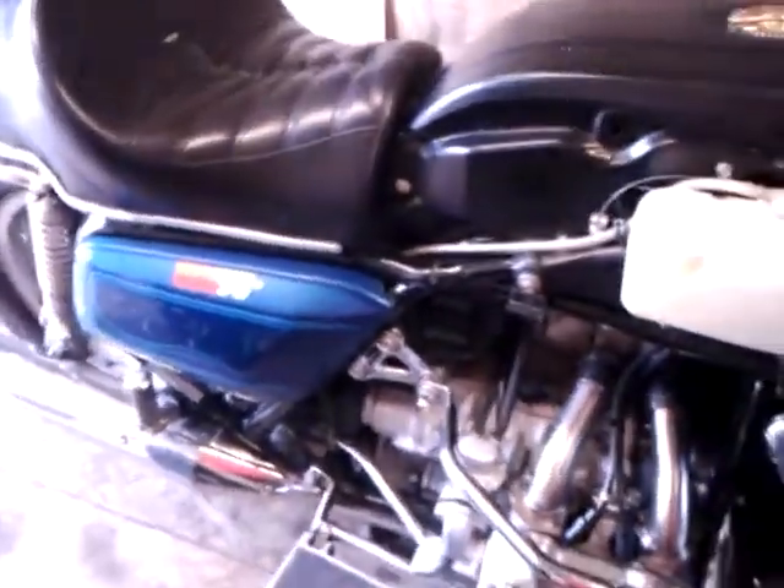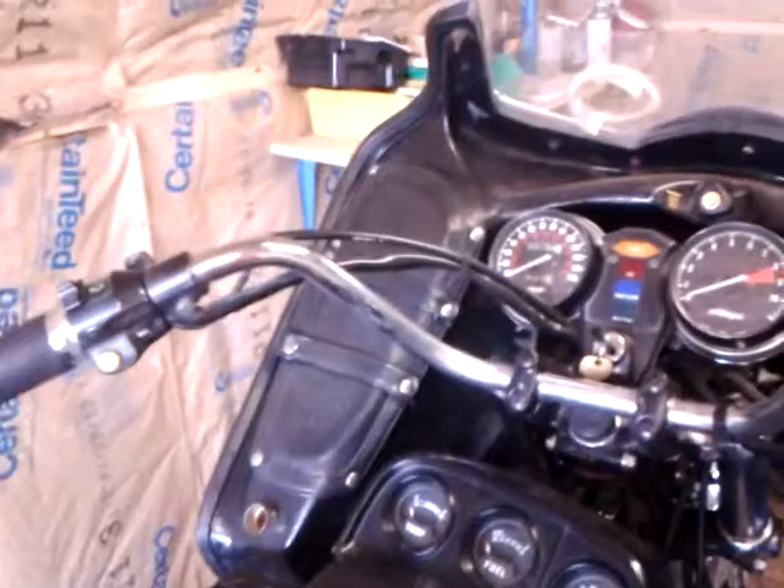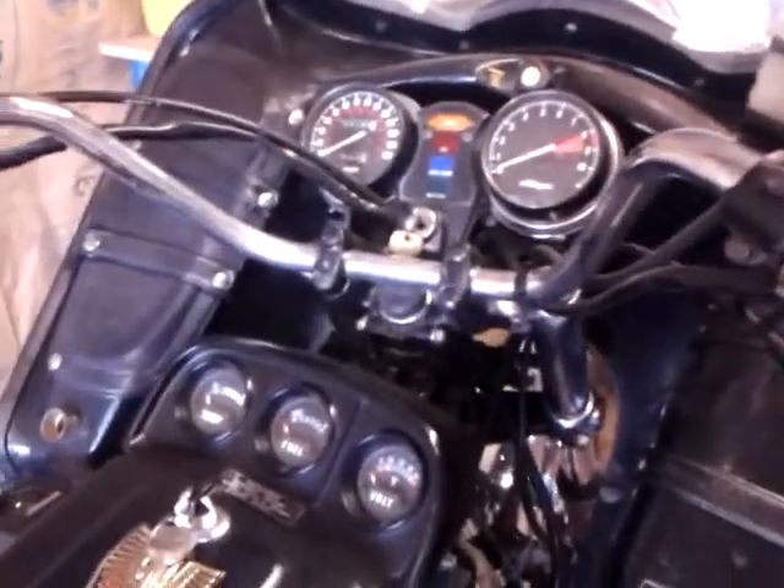This one does idle much better. It balances much better. It's just better. And I'm really pleased with it so far now that I got most of the kinks worked out of it. I will still likely have to jet, but we'll see.